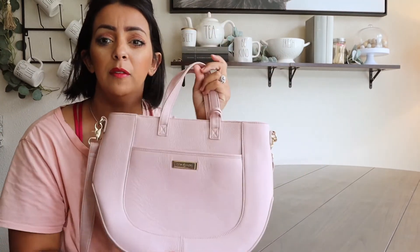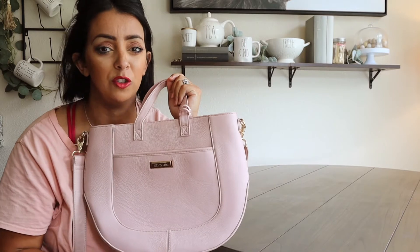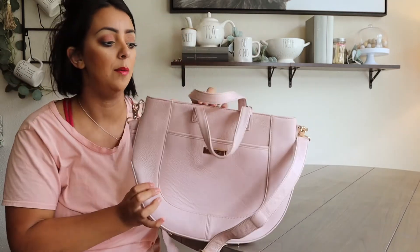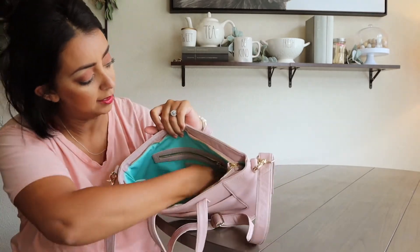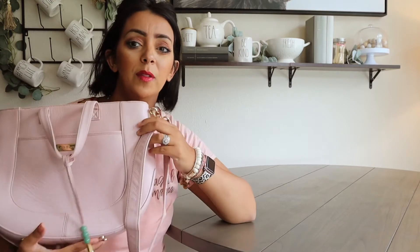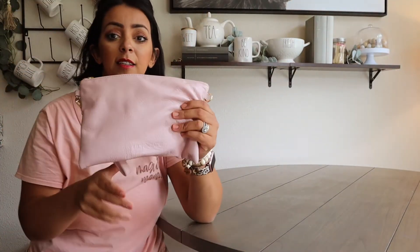This next one is a little bit of an older style - I believe this is the Lily Jade Danielle, though I'm not 100% sure on the name. This is also the blush color and I use it for a lighter day, maybe if it's just me. It's a crossbody bag with little grab handles, great for just running a quick errand. There's a beautiful lining, a Jay tassel, a key leash, and a zipper pocket. Although it looks smaller as a crossbody, it still fits a lot - so this is one of my favorites just for mom going out alone.